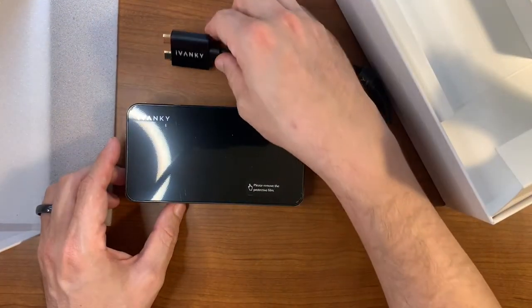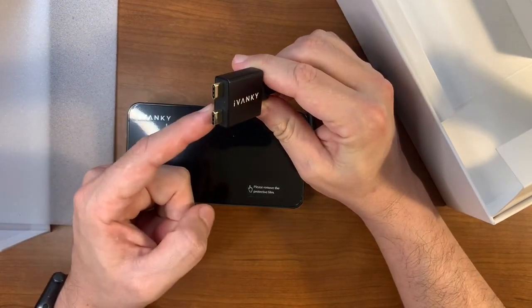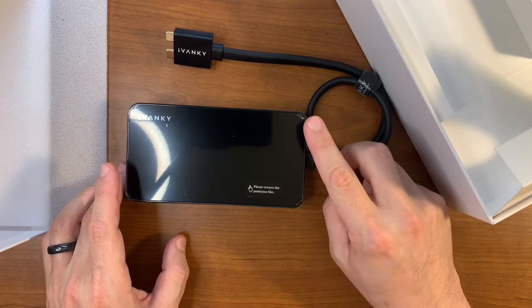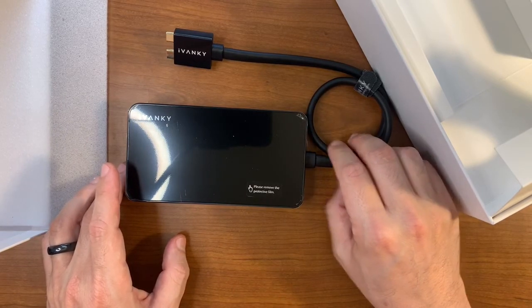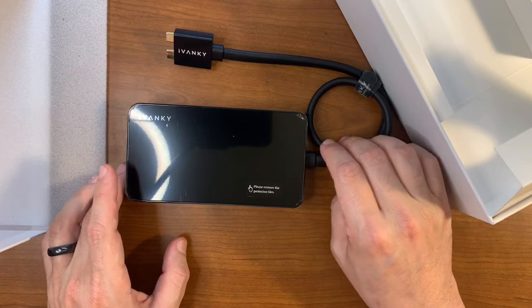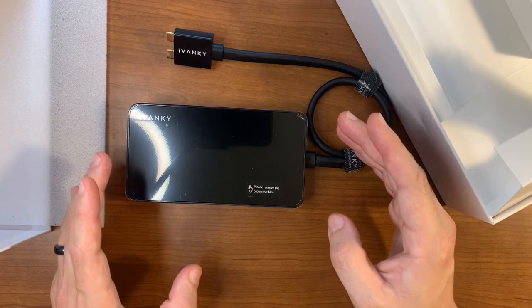Here are those ports I was mentioning — two USB-C ports that are perfectly spaced for the MacBook. This is what's going to allow us to run those two separate external monitors and overcome the challenges of not supporting multi-stream display in DisplayPort 1.2.